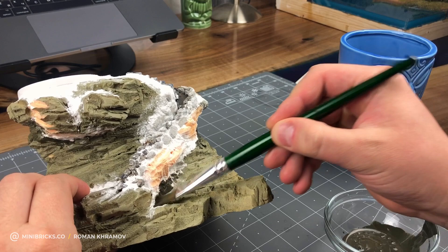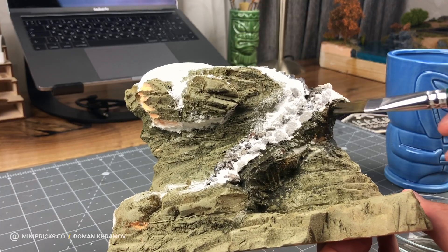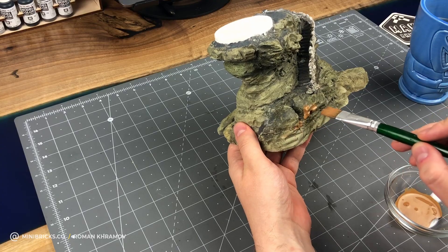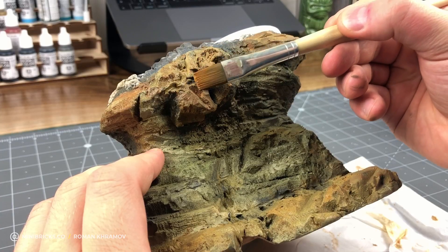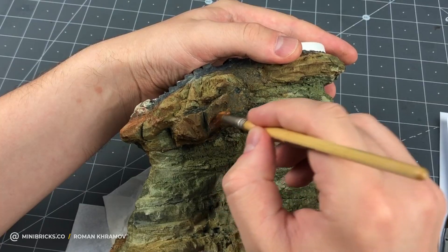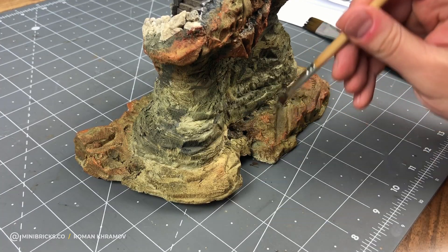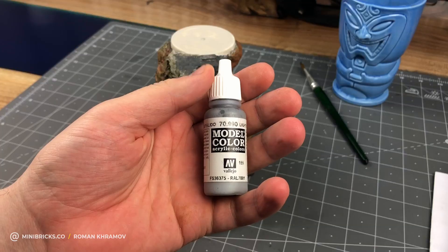Painting this cliff involved several stages. I added new colors gradually, checking the lighthouse reference constantly, since I don't want to just copy it. Burnt hay really transforms the cliff appearance and adds great contrast. After the painting is done, I add dark sections and paint jutting edges a dark grey.